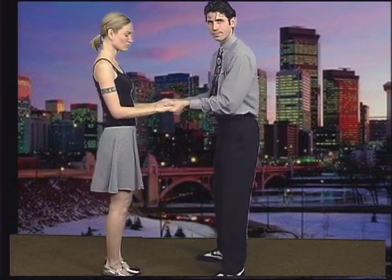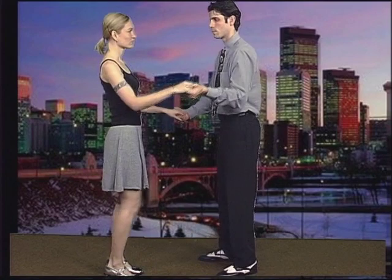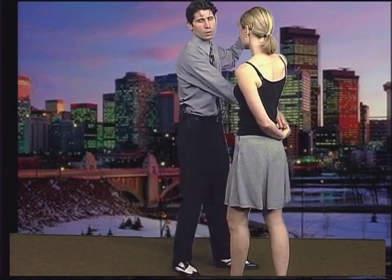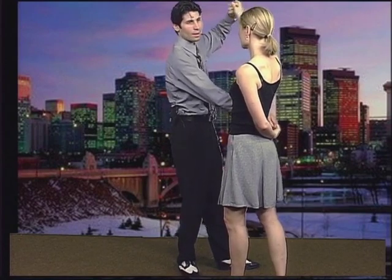Gentlemen, we're going to be using the left hand to lead. The right hand is just going to drop down. I'm going to ask Stephanie to walk through just like she did before. The only thing that's different, if you notice, is her left hand is behind her back. And then I bring her back around to face me.